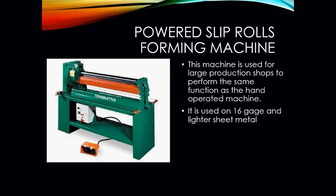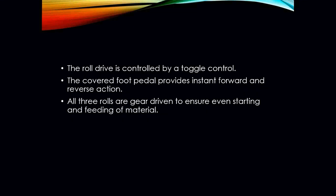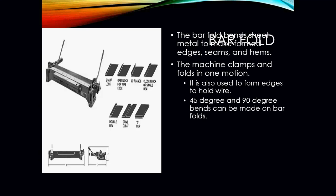The powered slip roll machine is the same type as the manual version, but electric. It uses a foot pedal to start and stop the machine and is used on 16 gauge and lighter sheet metal. The roll drive is controlled by a toggle control, and the covered foot pedal provides instant forward and reverse action. All three rollers are gear driven to ensure even starting and feeding of the material.